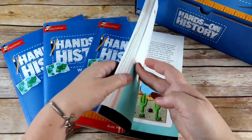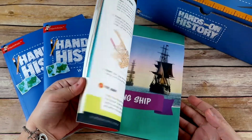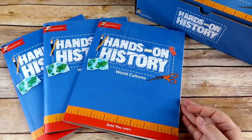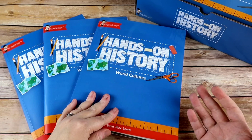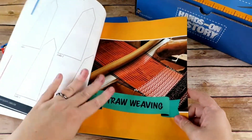I also, as a visual learner, really appreciate that the books are in color. It helps me want to look at them, and it helps me not feel like I'm going to make a mistake when putting the project together — like knowing which pieces go where. It being in color makes it clearer, in my opinion.